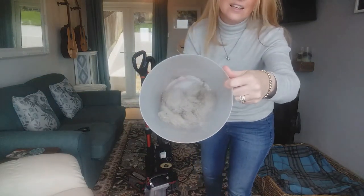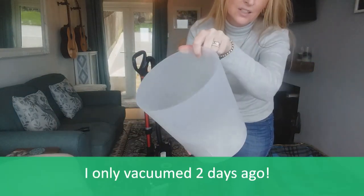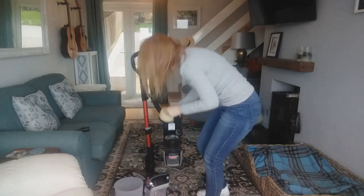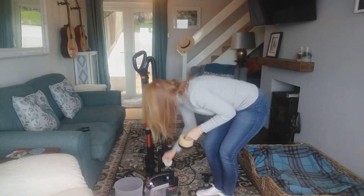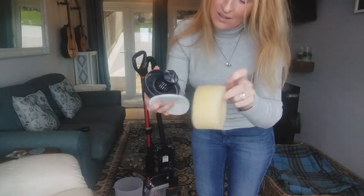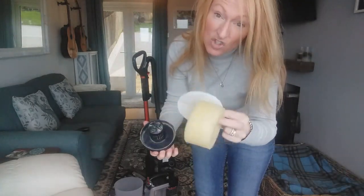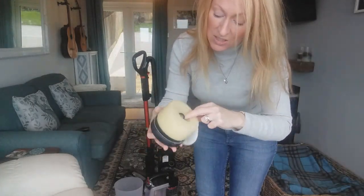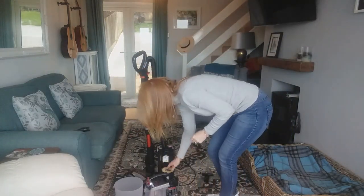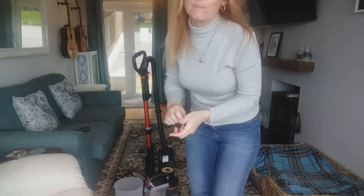There you go — that is what's come off that little rug, look at that! The other great thing is the filters: you can take the whole thing out, give them a rinse under the tap, dry them out and pop them back in. As long as you look after them you essentially don't need to replace them. A quick tip is to rinse them with something like Zoflora because your house smells incredible the whole time you're hoovering and you never get that horrible smell.